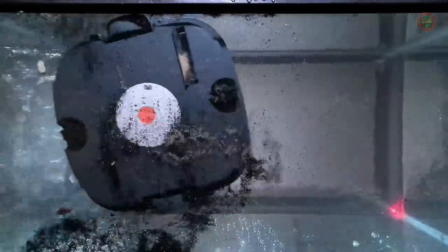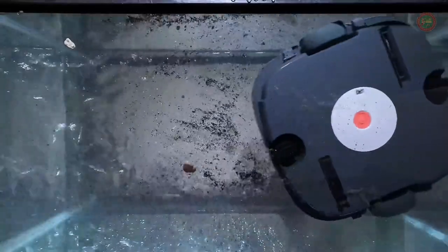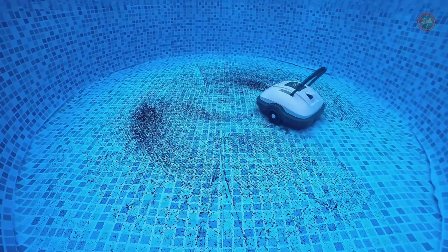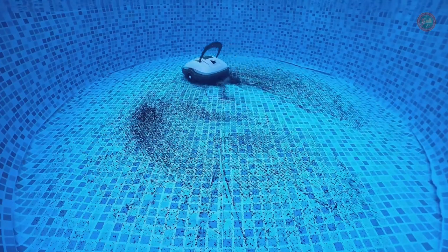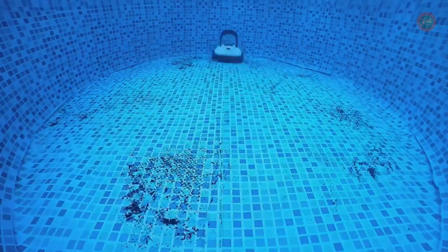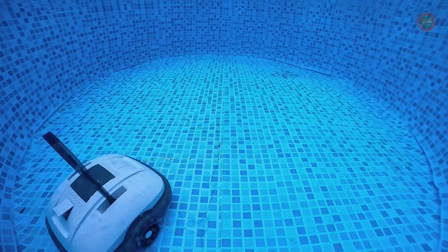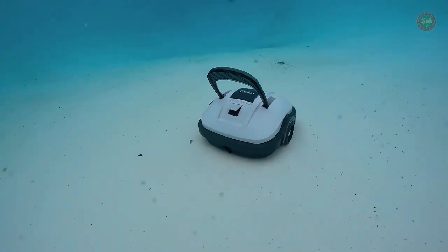This pool vacuum is equipped with a durable and reliable 5200 mAh battery that provides up to 100 minutes of cordless cleaning, allowing you to effectively clean your pool without having to stop and recharge frequently. A full charge only takes about 3.5 to 4 hours.